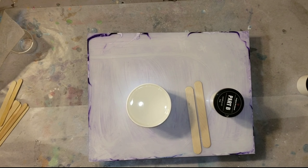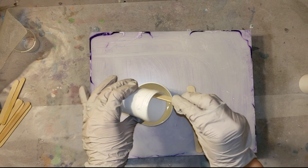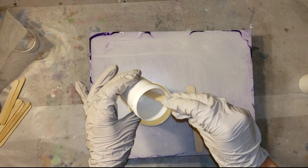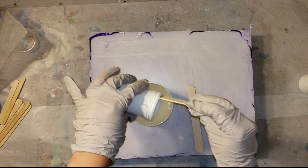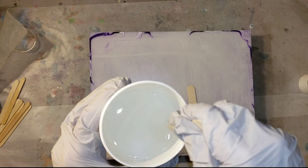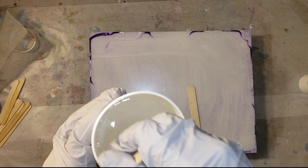They were kind enough to send me a sample kit to try. Their epoxy is a two-to-one ratio. Their sample kits come with four containers — a big one that's four ounces and a little one that's two ounces. You pour your two-ounce into your four-ounce container — that's your Part B — and then pour that into your Part A.